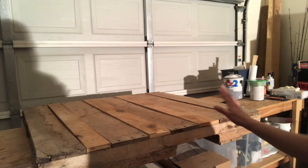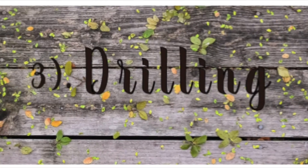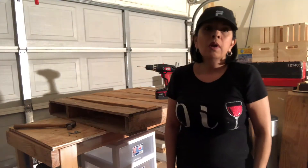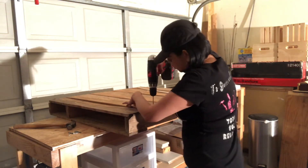Now you see that these planks fit perfectly. I'm going to go ahead and drill some pilot holes so that I can nail them in, and then we'll move on to the next step. It's just so much easier drilling pilot holes first, and it requires less hammering — trust me, it's hard on the arm. So I marked my boards and I'm just going to go ahead and drill.